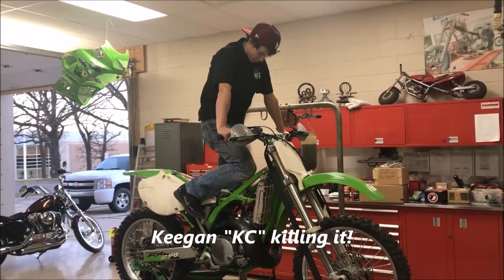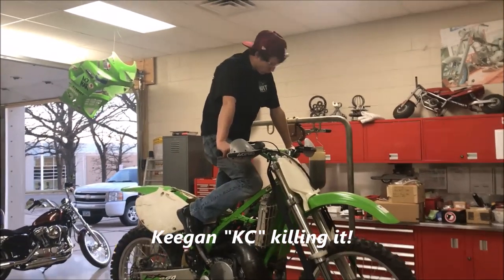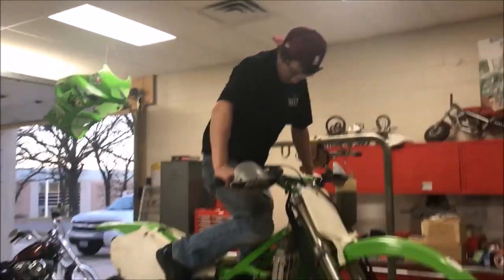Keegan, is this your first two-stroke rebuild? Yeah. You ever done anything like it before? Nope. Can you believe that you were holding that crankshaft in your hand just a couple of days ago? Yeah. All right, man, let's fire this thing up.